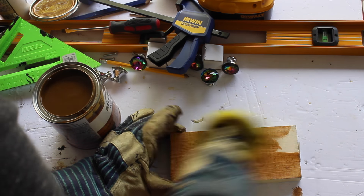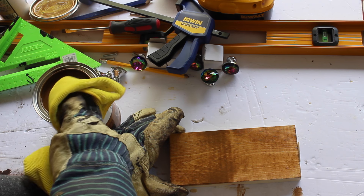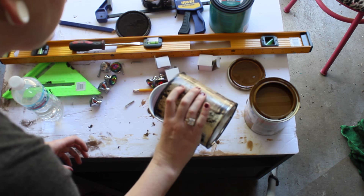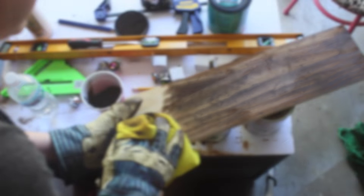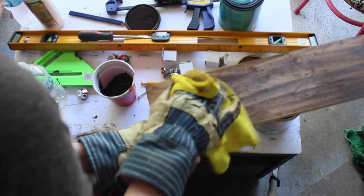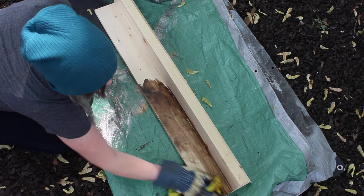I bought some stain, and after I tried it out on some spare wood I did not like it — it was just too orange for me. I don't even know if this is a thing or if you're supposed to do this, but I mixed my dark stain with a lighter stain and I actually liked the way it looked. I tested it out on a spare piece of wood, liked it, and went ahead and stained my coat rack completely with that.